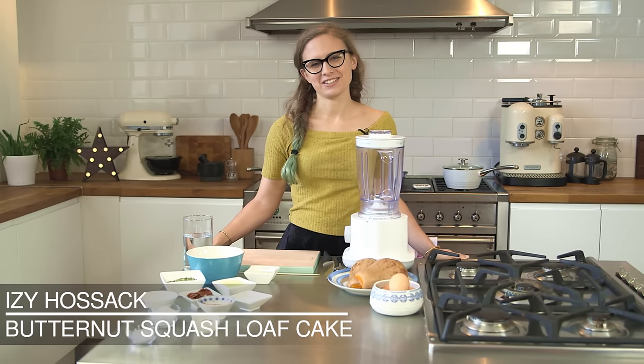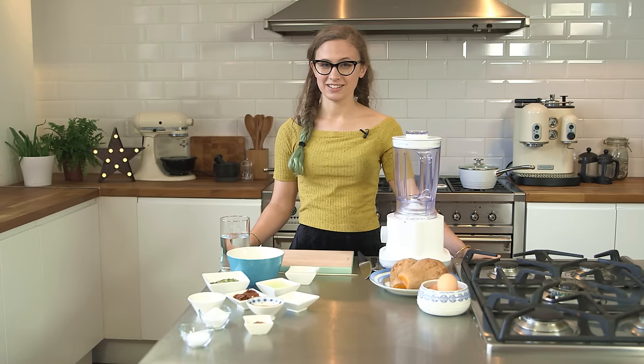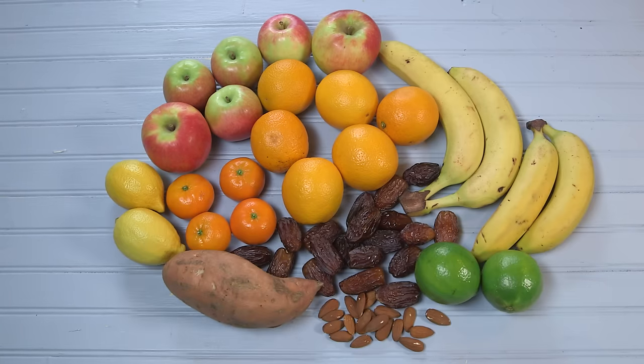Welcome to Wild Dish. I'm Izzy Hossack and as most of you know I'm a dessert blogger. There's been a lot of press about how we should be reducing our free sugar intake so I decided to set myself a challenge. I cut all forms of refined and unrefined sugars from my diet for two whole months and replaced them with good natural sugars.